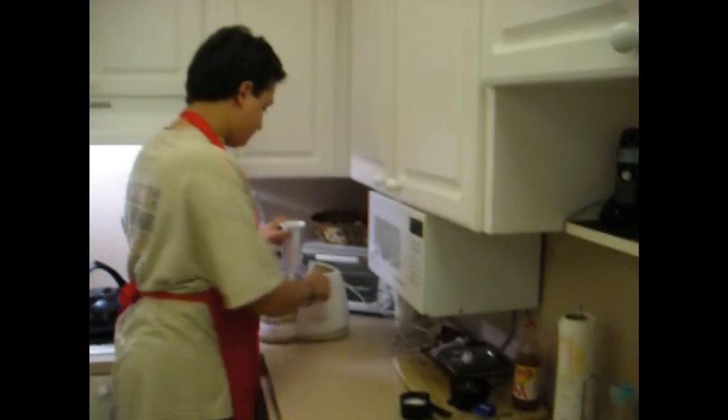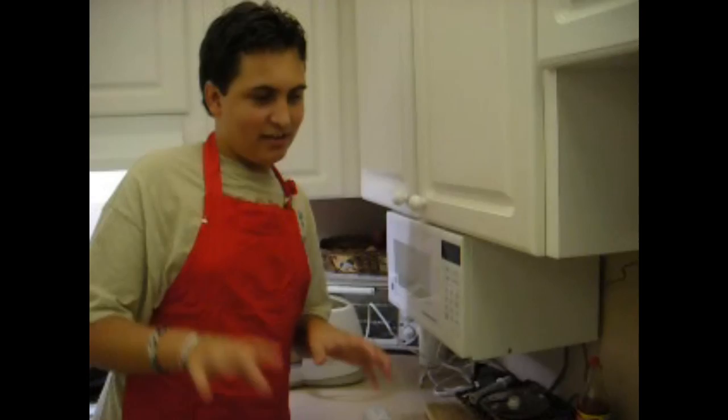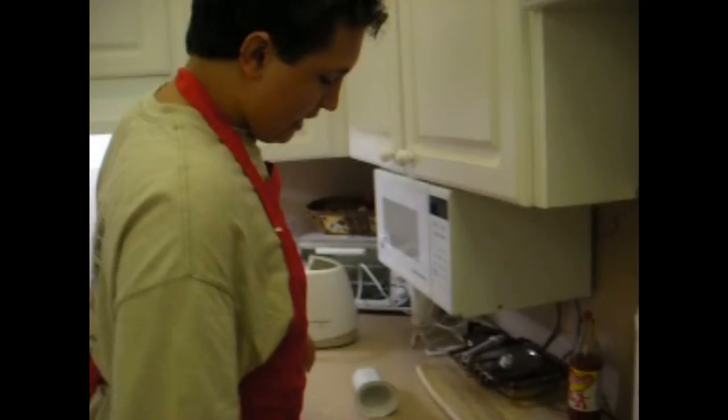Since we already chopped our mushrooms, we got a little bit of milk — which can be any type of milk you want, soy milk, any type, even the ones you can buy at Walmart. So what we're going to do next is pour the milk, and I'm going to need a spoon to get the mushroom in.